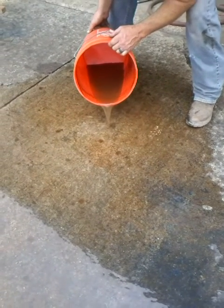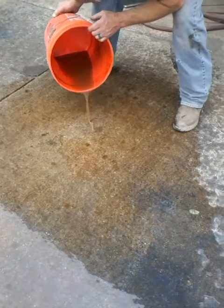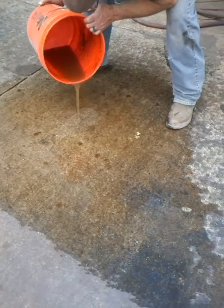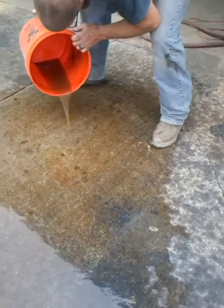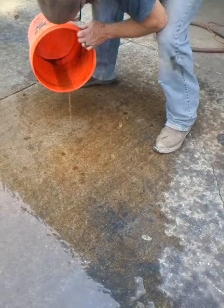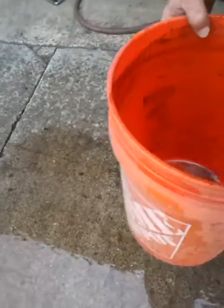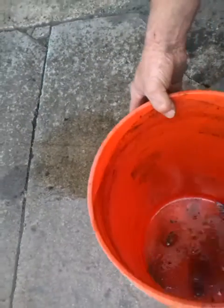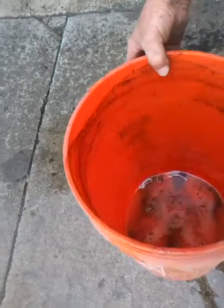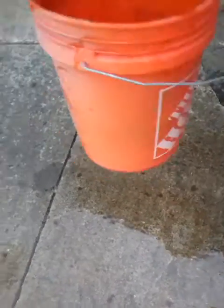Keep going there, Tim, keep going. And there we go. I don't know if we can see that or not, but very little heavy — but there is some heavy particulates that must have been sucked out down the tube.